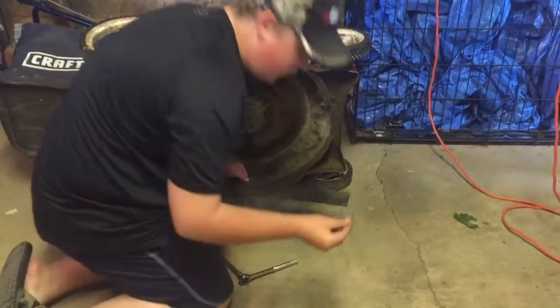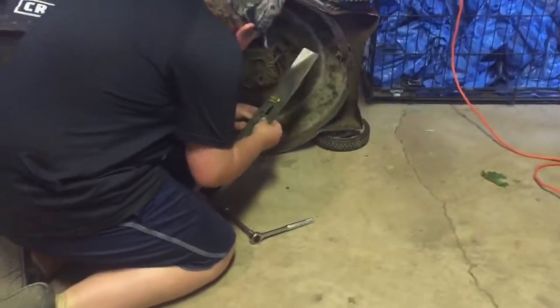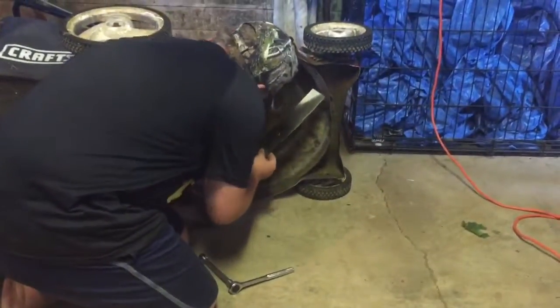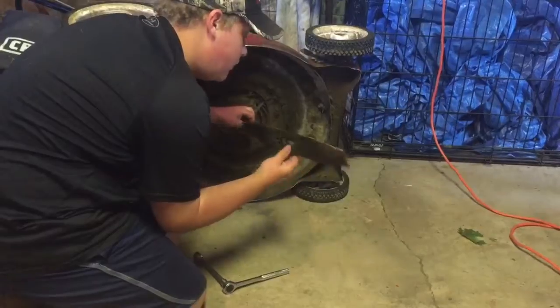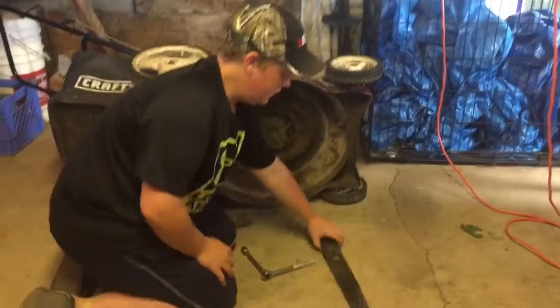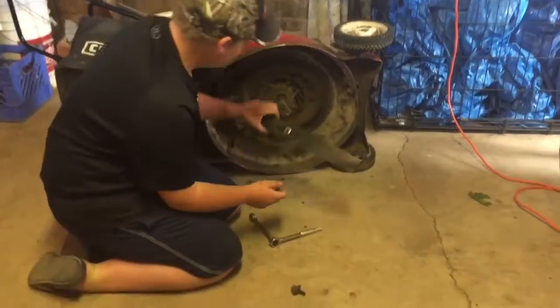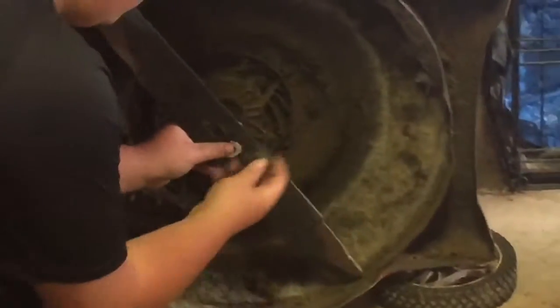Now some of these come with these little things here — it's just a little washer. Now this one goes this way, yeah it goes this way. Make sure that little washer part is on there. There we go, just put your thumb there. Make sure your washer's on it.